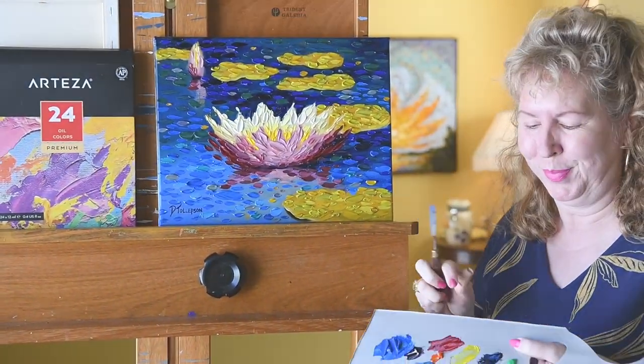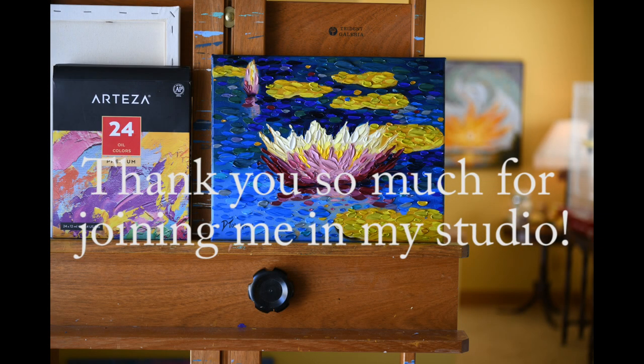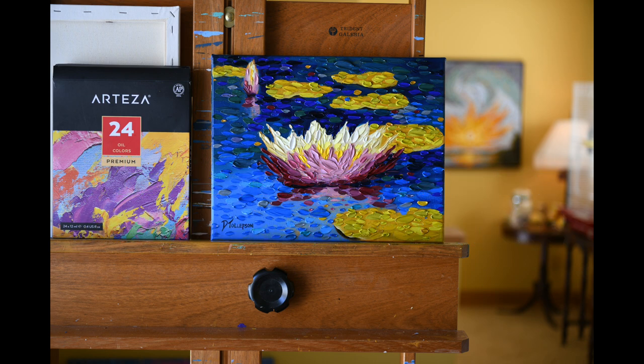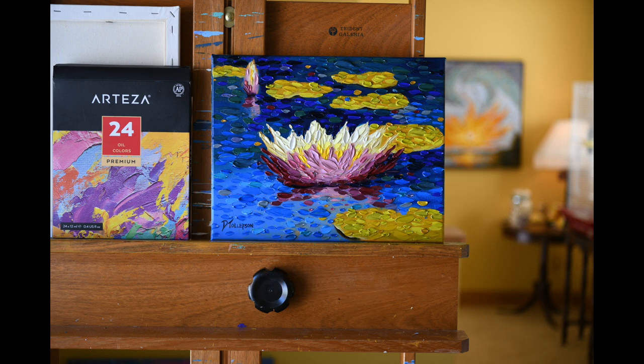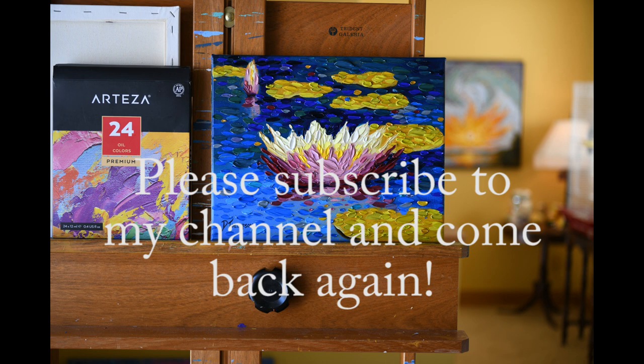Now it's your turn. I want to thank you so much for joining me here in the studio. Thank you to my friends at Arteza for the gift of this canvas and paint in exchange for an honest review. I hope you come back and see me again in the studio. Until next time, this is Dena Tollefson — bye-bye.